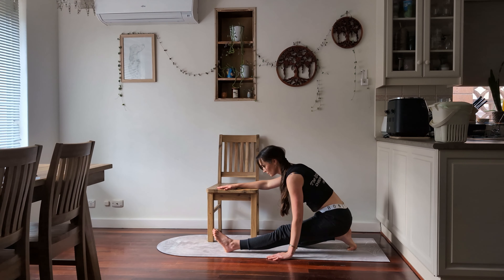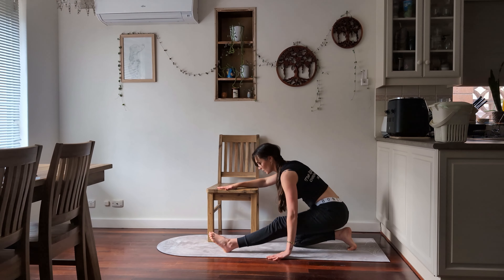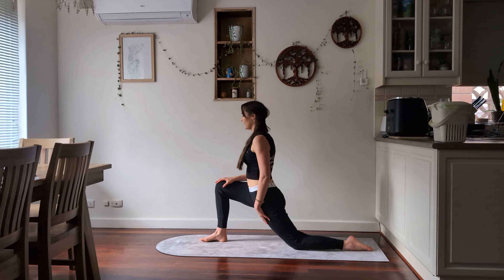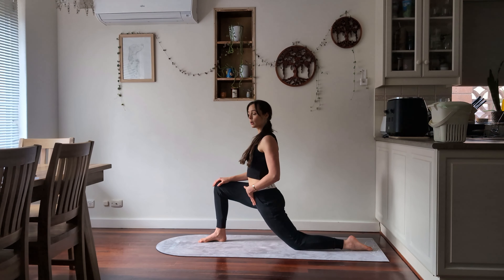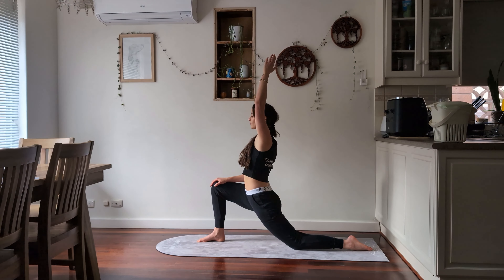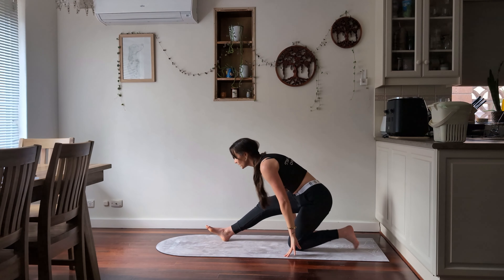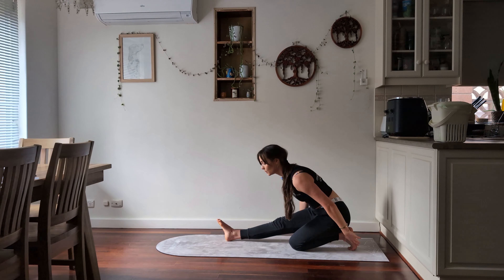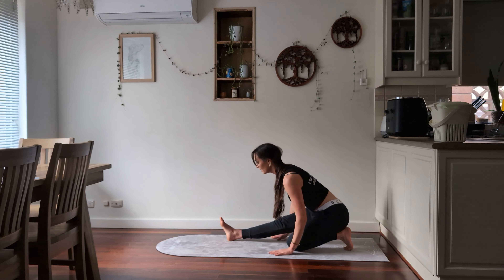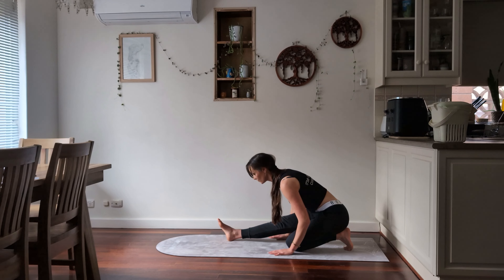We're going to come to the other side — keep using the chair if you need to. Stretching through the front as far as is comfortable so it doesn't feel like it's pulling or aggravating through the front. If you want to increase it, lift that arm up on the same side as the knee that is down. Then let it go as we come back, dropping down on the other side. It's up to you whether you'd like to keep your toes tucked under on the back foot or uncurl them. Take another two breaths here.